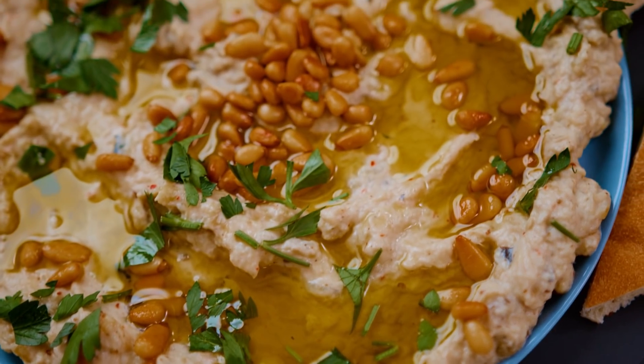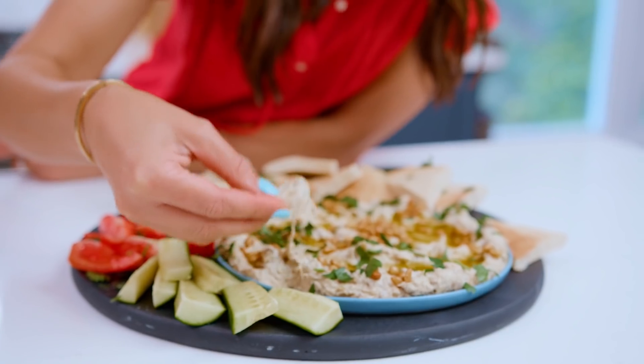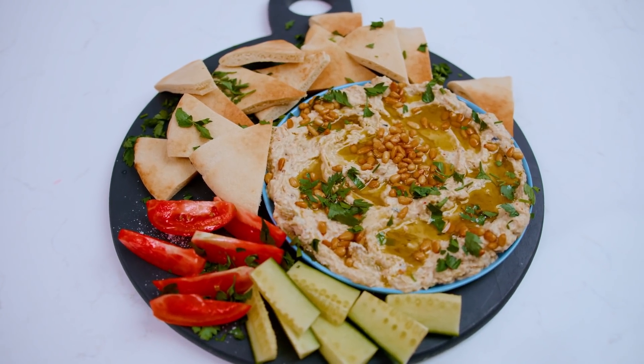If you're looking for more delicious dips, don't forget to check out my creamy, dreamy hummus. For the best ever baba ganoush recipe, head over to TheMediterraneanDish.com. I will see you later. Ciao.